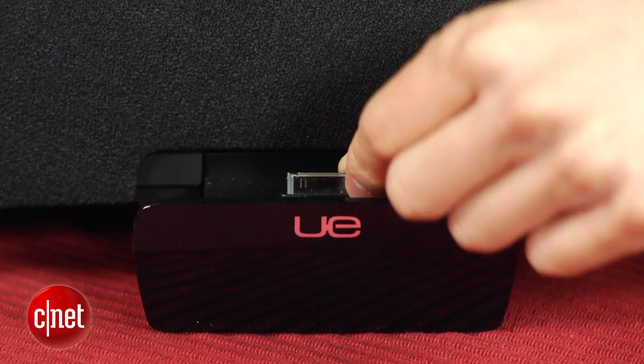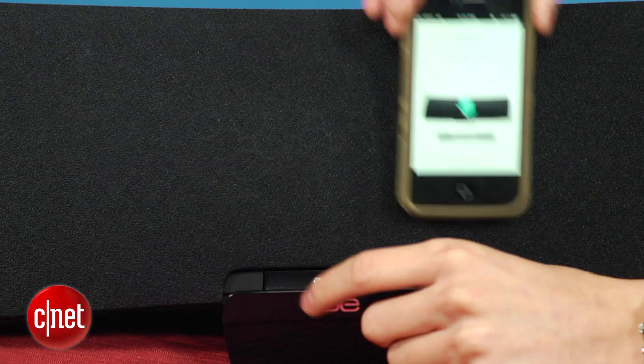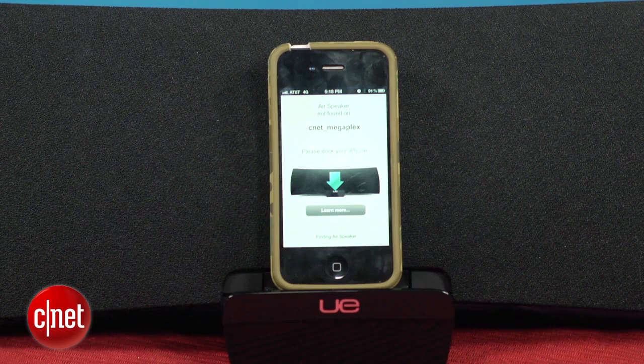If you decide to just put your device in the dock and play music, you'll find that the hardware is a little complicated. The connector sits on a spring that rocks back and forth, ostensibly to fit a bunch of different case sizes and thicknesses, but the rotating hinge actually makes it a little hard to properly seat, and it definitely requires some finessing to get it to work.